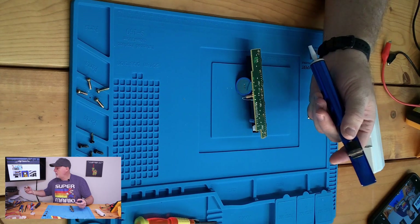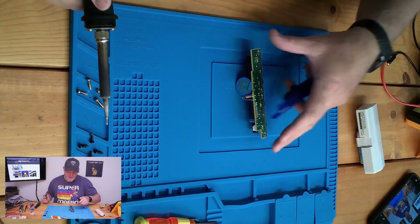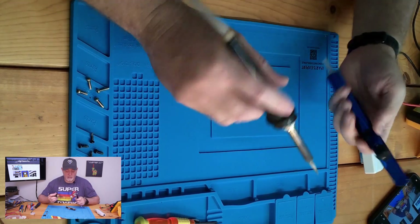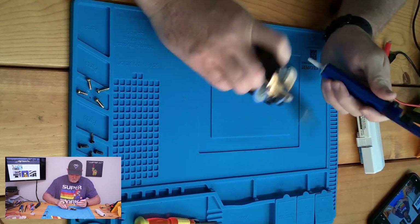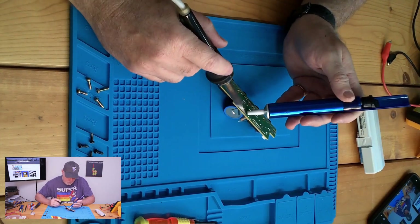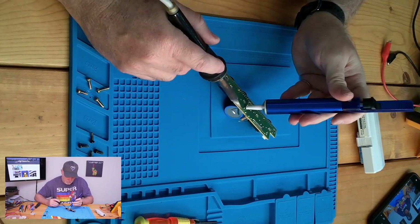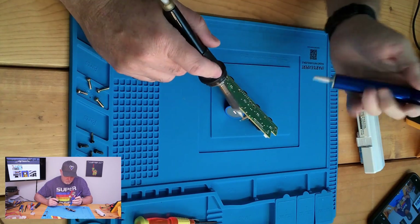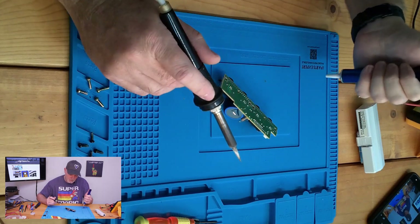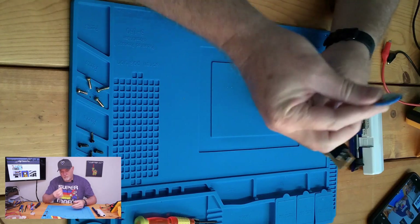Now, before anybody yells and screams and tells me my soldering tip is not properly tinned — changing capacitors in Game Gears destroys tips. And if you had a good seal around your pump, the battery should just come right out.